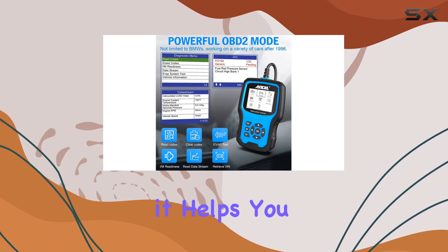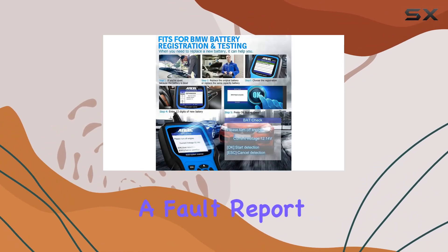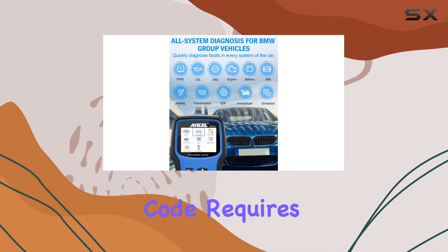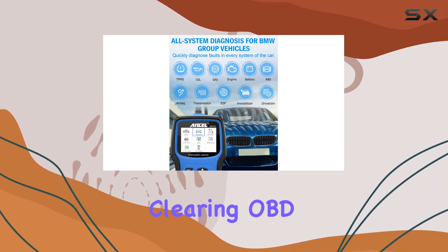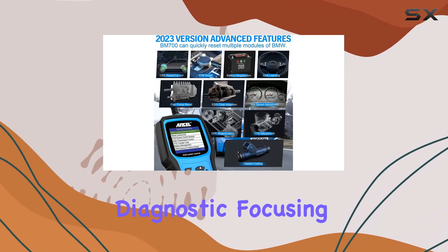The BM 700 is not just about reading fault codes — it helps you understand your car's health. After diagnostics, you receive a fault report, and not every code requires immediate attention. Clearing OBD and manufacturer-level codes allows for a second diagnostic focusing on the codes that persist.